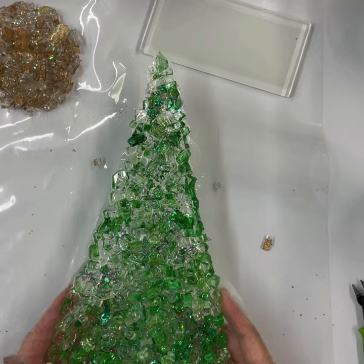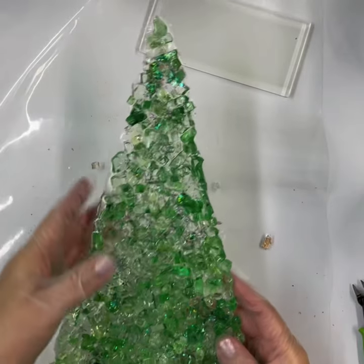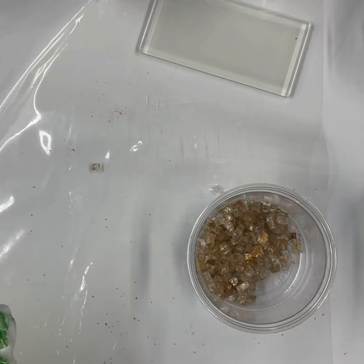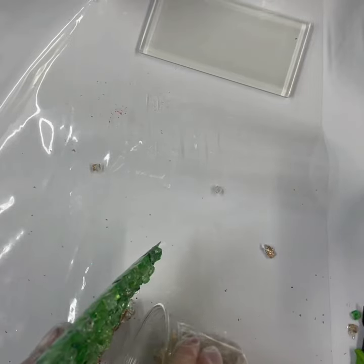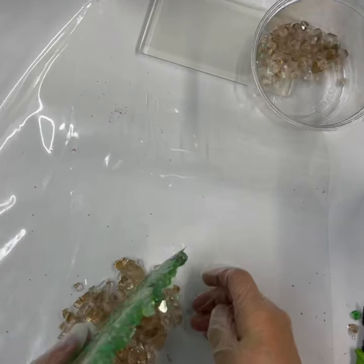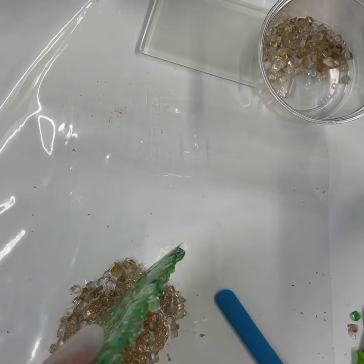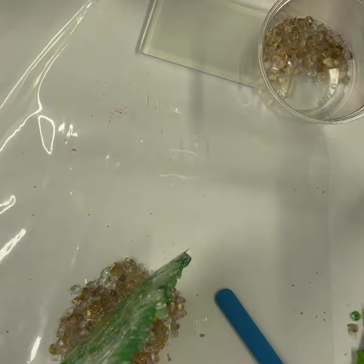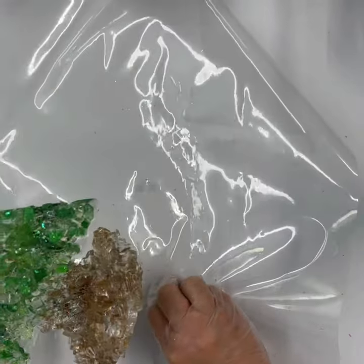Now that we have our tree, we're going to make a base. I like to just take the tree, put it on my surface, and trim any piece that's a little long at the bottom — make sure you've got your protective eyewear and gloves on. Then you can just take some glass, pile that up there, and glue and cure it. We take the base loose from our vinyl, and we save the vinyl because we'll be making more trees.